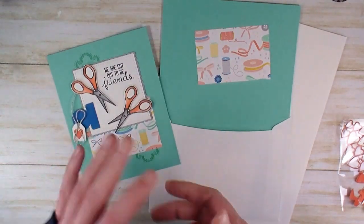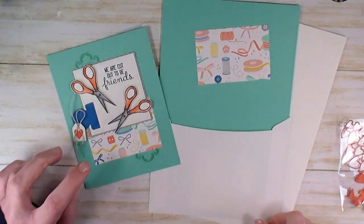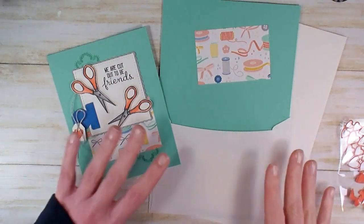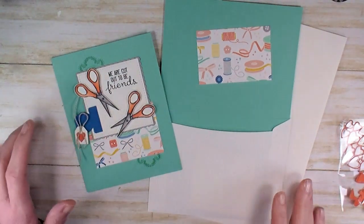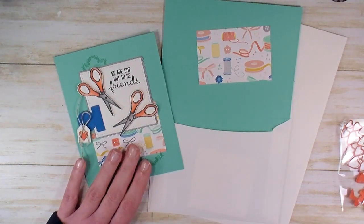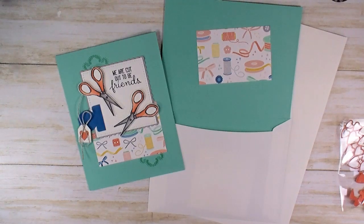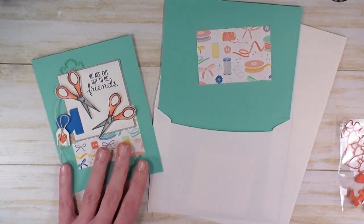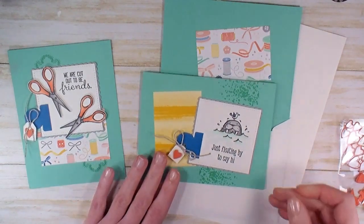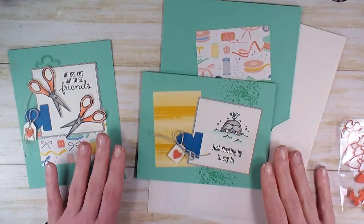You guys have told me that you want cards you can send to check in on people, let them know you're thinking of them, ask if they're okay, tell them you hope things get better — that kind of thing. You're sending a lot of cards now, so we're going to stamp a stack. This is the It Starts with Art Crafting Forever version. If you're following the series, there's also a Walrus Be Friends version.